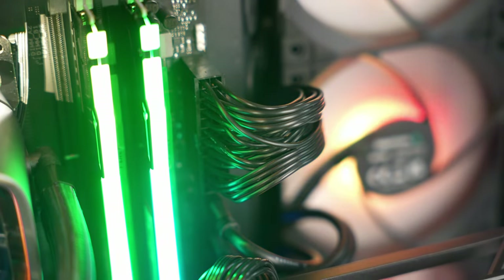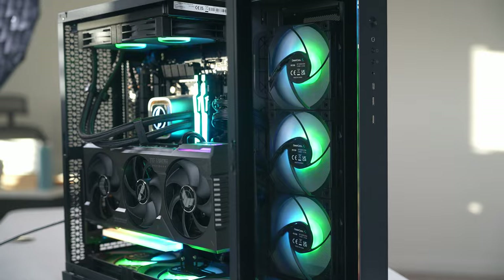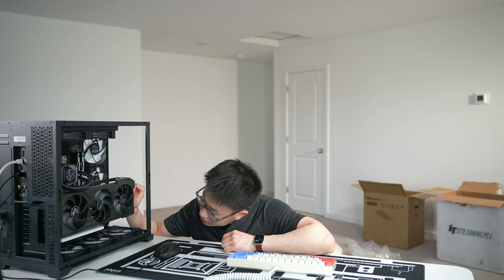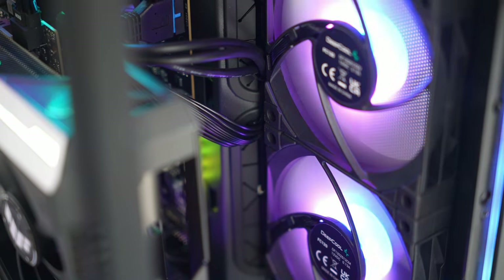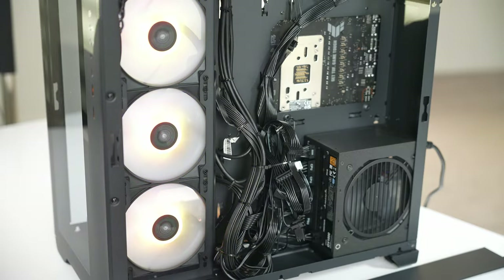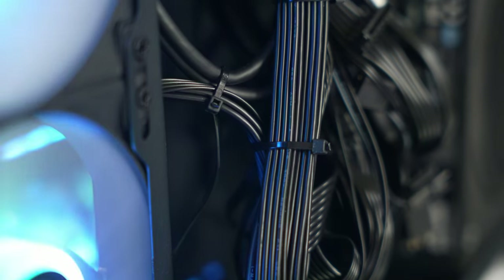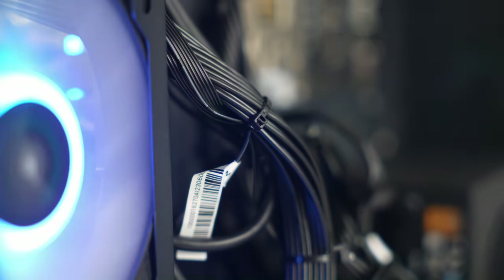Taking a look at the main compartment, all the cables seem to be fully seated and the cable management looks great. The AIO tubes are nice and tidy with DeepCool clips — this is a 240-millimeter liquid cooler cooling the CPU. None of the cables came undone, and they're all neatly tucked into the cable grommets. In the other compartment, all the power supply cables are zip-tied down. Cable management looks immaculate.